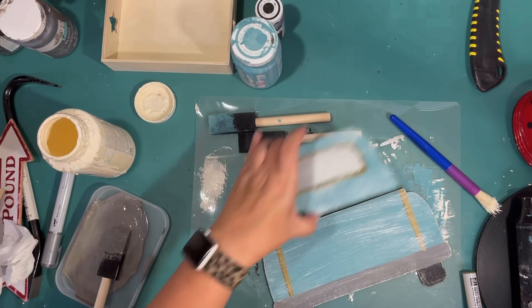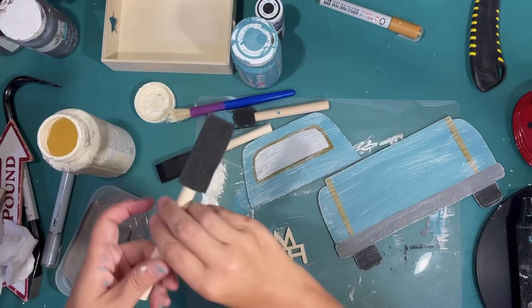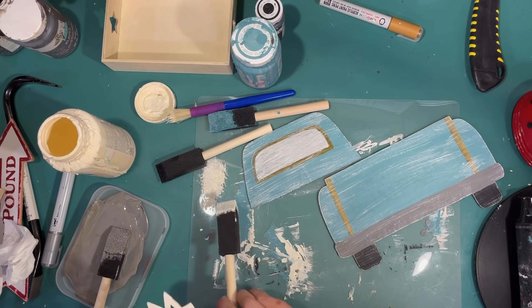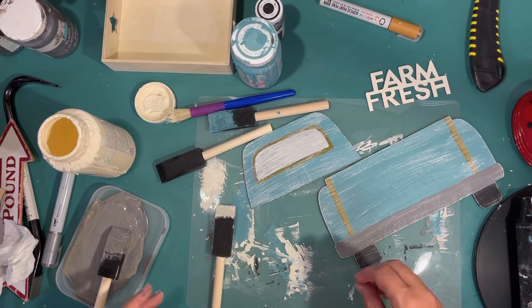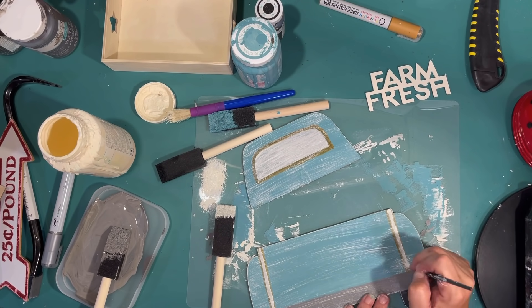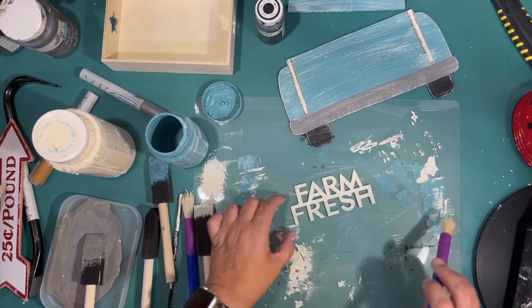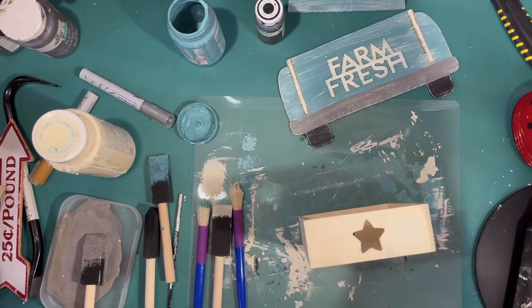I'm wiping off any excess — don't be afraid of distressing, you can usually take it off pretty easily. You could always distress with Antique Wax by Waverly too, but I'm going for that coastal vibe so I really like the white on blue. I'm using ivory chalk paint to paint my little Farm Fresh wood cutout from the Dollar Tree, using a little skewer to get paint from inside the letters for nice sharp angles. Then I'm going over the Farm Fresh piece with a little agave and a dry brush technique to make it go with the vibe of the truck.